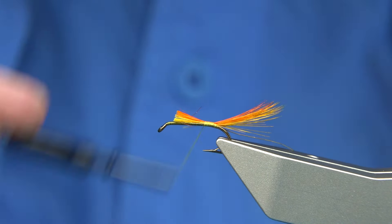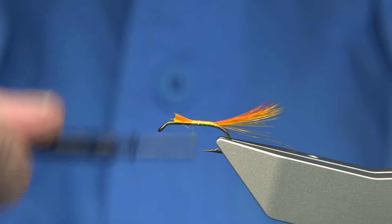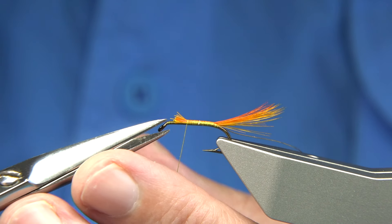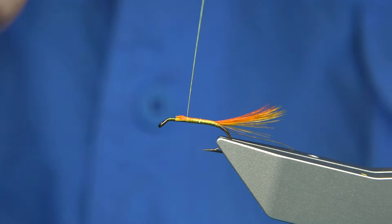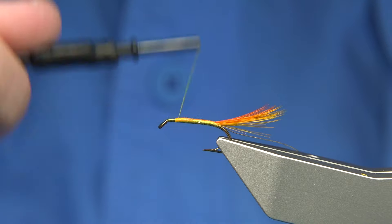Now what I'm actually going to do here is tidy up. As I say, I've not tied this fly before, so I'm just using my own ideas. It's what you've got to do with a lot of especially the old flies, if you want to tie with the original materials.